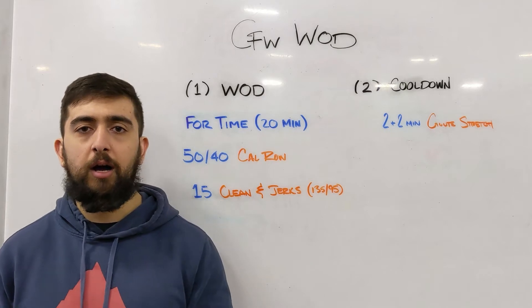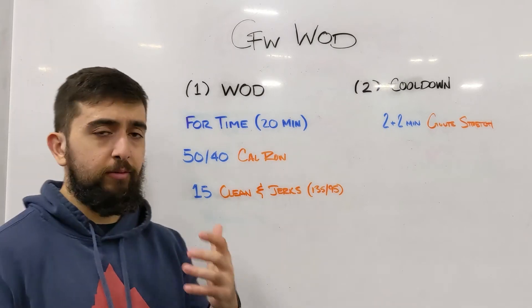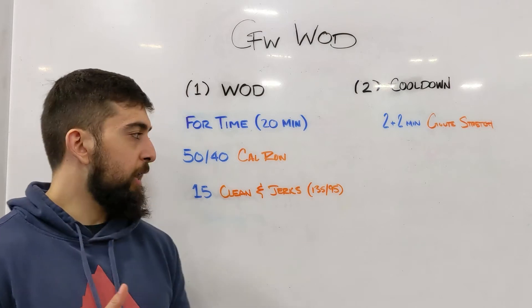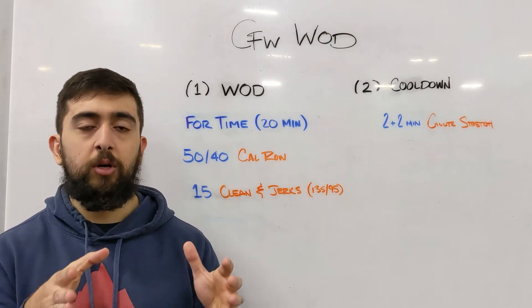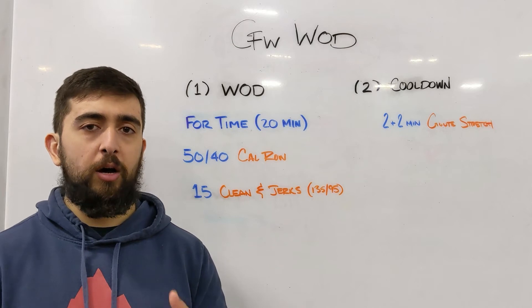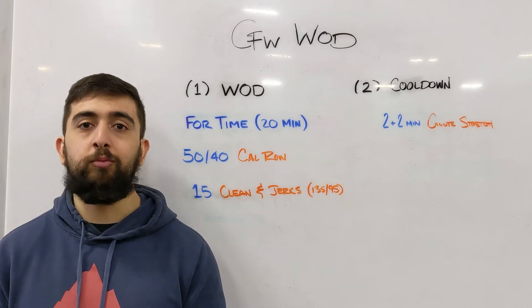Three minutes is a safe bet, especially for the clean and jerks. You should be finishing in about three minutes. Focus on keeping those time restraints, and that will cause you to finish this workout within the 20 minute time cap — not worrying about trying to sneak in that last round when you only have two minutes left.